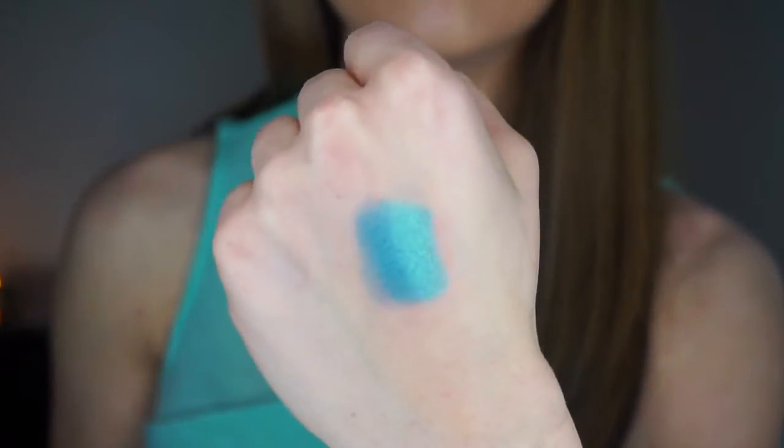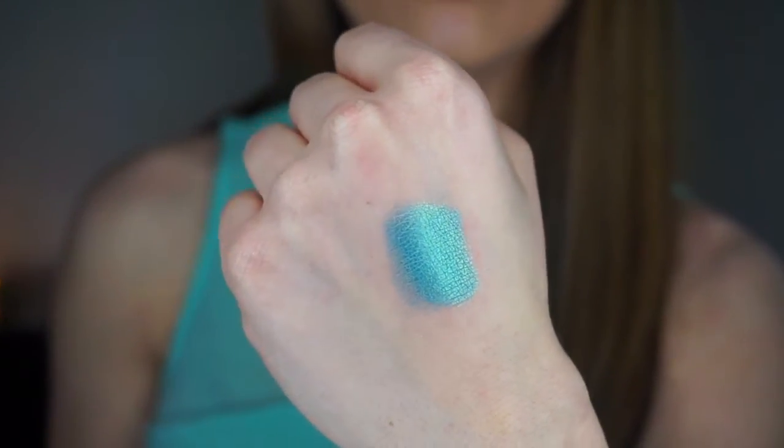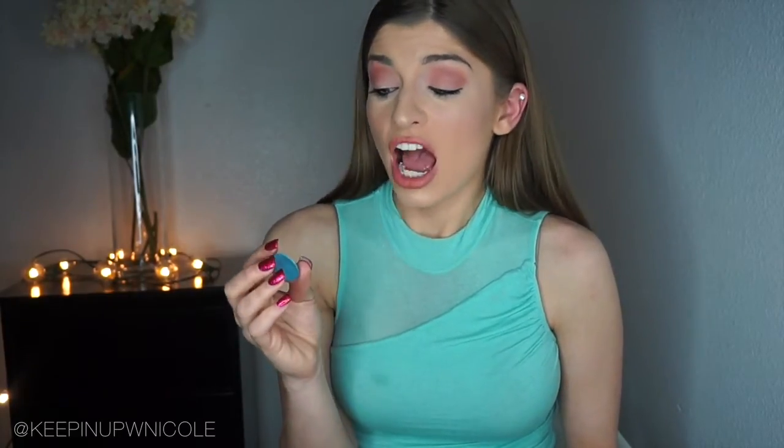These next two colors are definitely among my favorites in the palette and honestly made me want this palette. First is Mermaid — I am obsessed with this color. It's a very turquoisey color with gray and green undertones, so pigmented and so pretty. When I saw it I thought, 'I need this color in my life.' It would make light eyes pop like no other.